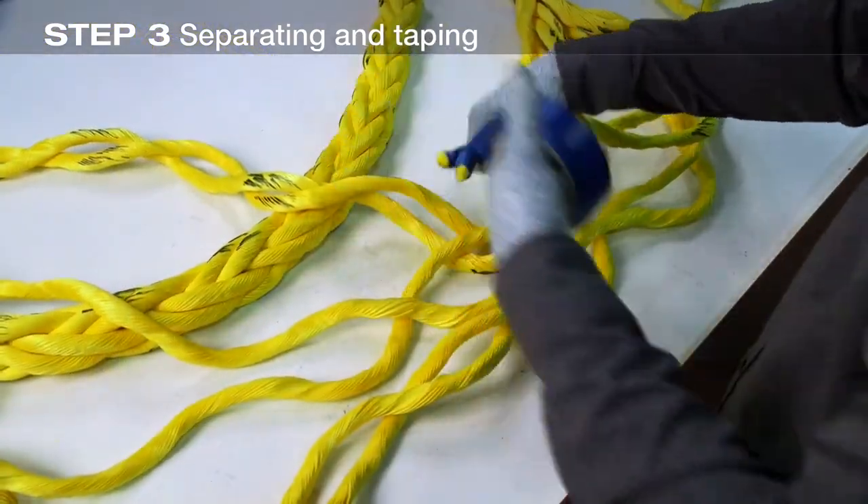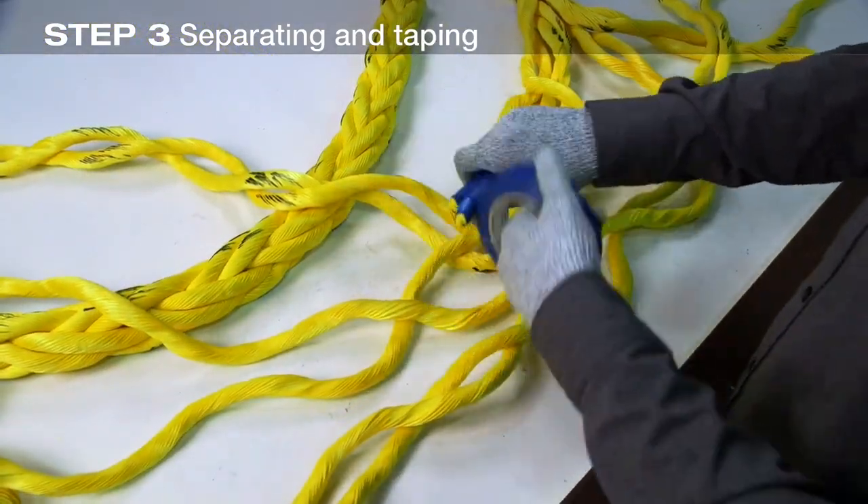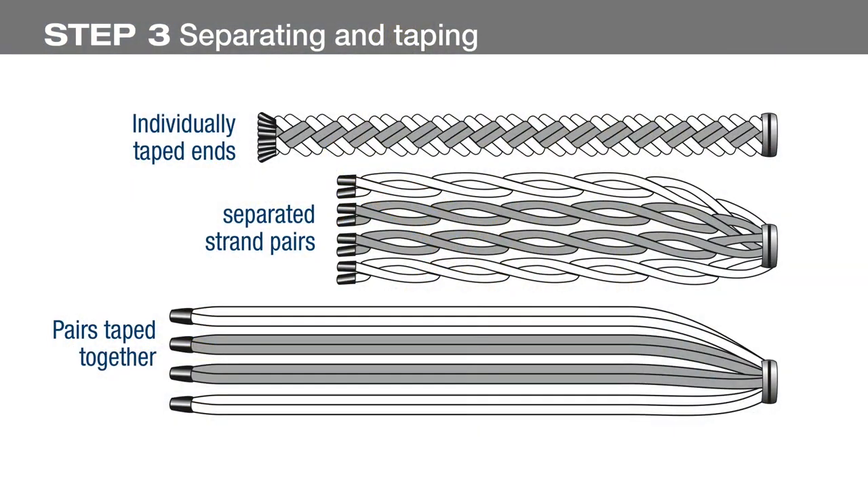This procedure — counting crowns, applying tape to mark 16 picks, taping the individual strand ends, unlaying the strands to the twine, untwisting and taping the ends of the strand pairs together — is identical for the other end to be spliced. Both ends to be spliced together must be prepared before proceeding.